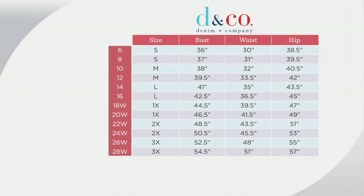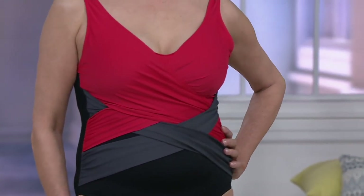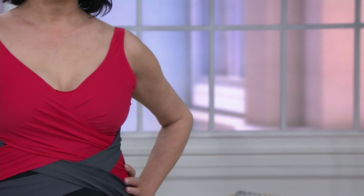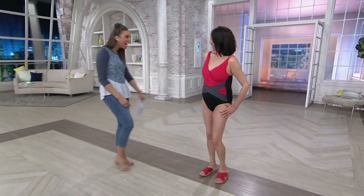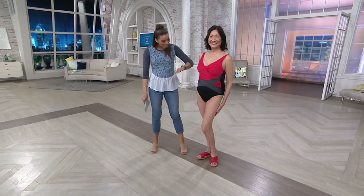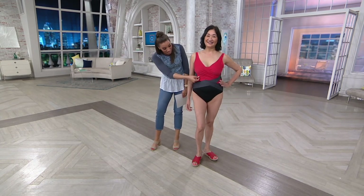Now let's see it on Aiko — she's got it on in the red version. It's really beautiful. You can see the criss-cross and the shirring all through the front. Those pieces are laid on really softly; you've got flattering throughout the stomach, a very slimming look, and just look at all the colors — it's not your typical one-piece.